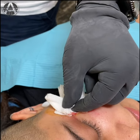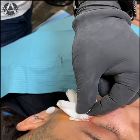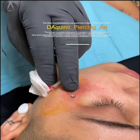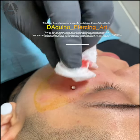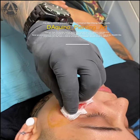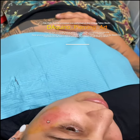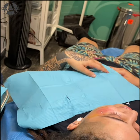I'm putting pressure right now to stop the bleeding. As you can see, it's a very easy procedure — it's not painful at all, even if it looks like it is. Follow me on Instagram at Aquino Piercing Art if you want to watch future videos. Thank you very much guys, have a great day, and don't forget to come back if you want a badass dermal!